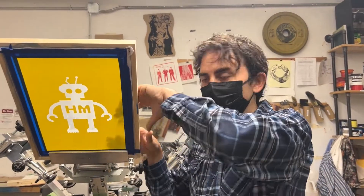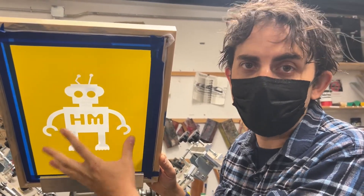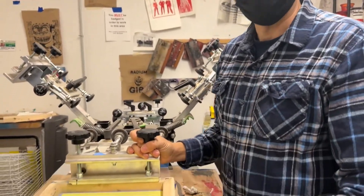Now you have your finished vinyl cut screen print. Just remember that when you're washing or cleaning this, you may well damage it. This may not have the durability that you're used to in a photographic process. Enjoy printing!